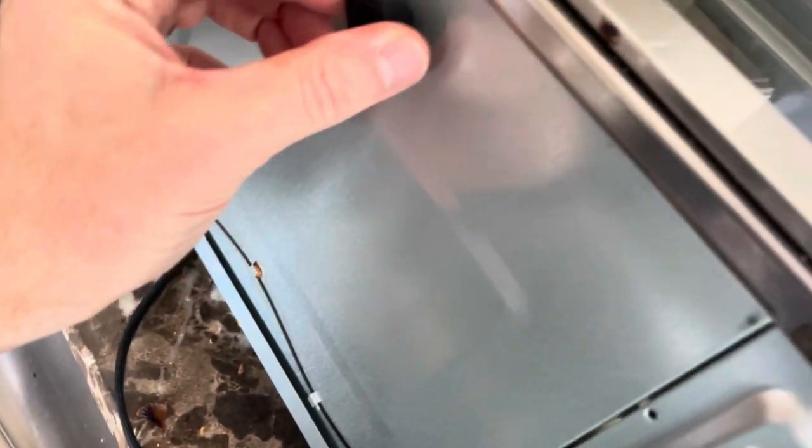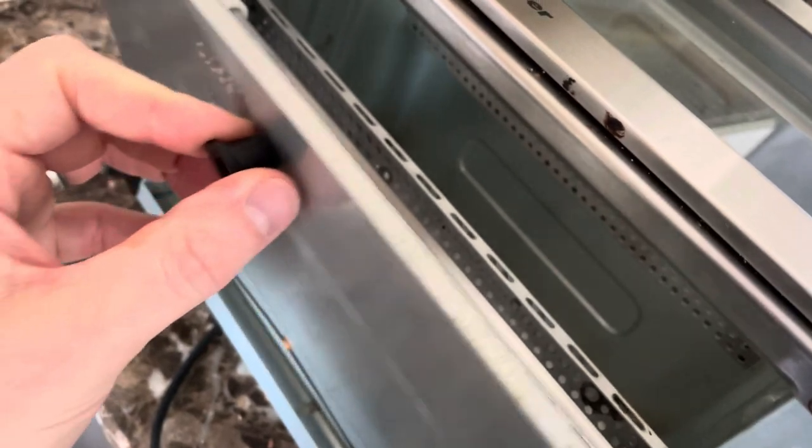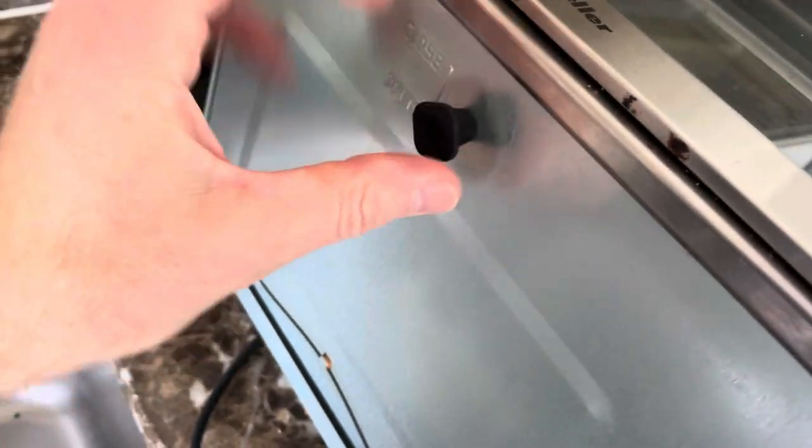To put the bottom back on: take that button, clip it back in, push it up and that locks it in place.